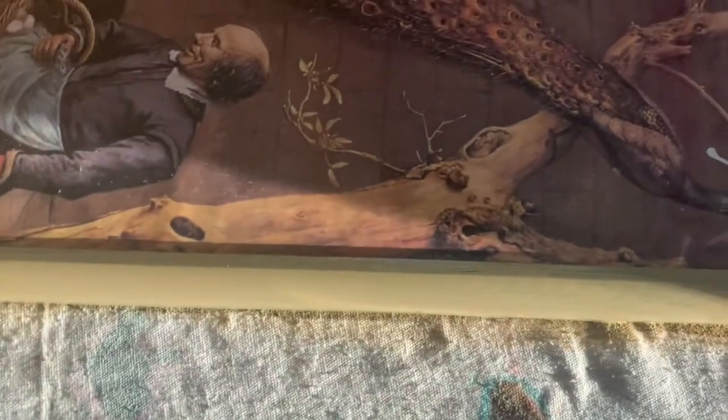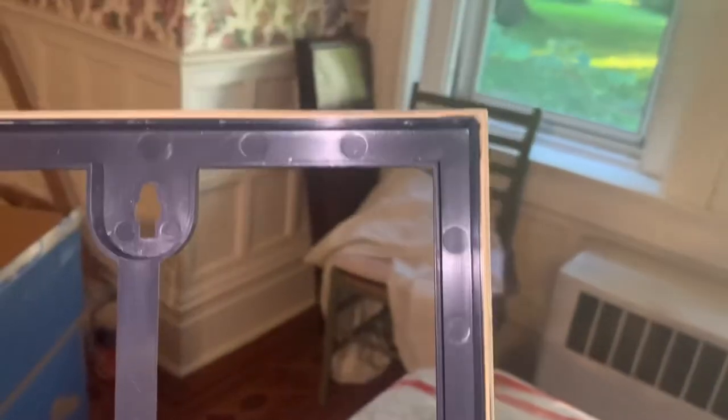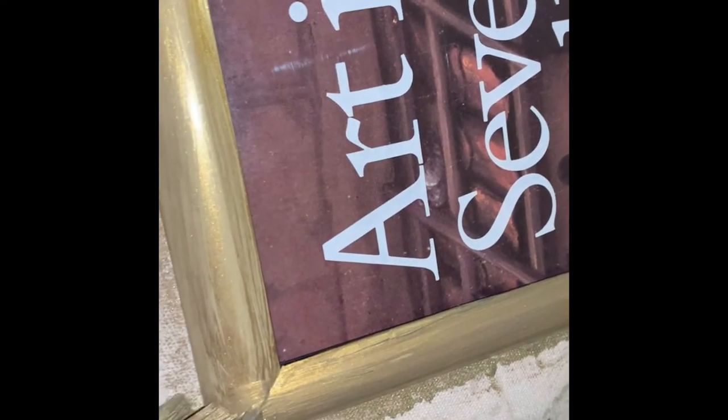I didn't get any drips on my glass. I used a two-inch Purdy angled brush and I was able to stay on that edge and avoid getting on the plastic altogether — but I had a rag here just in case. This is how it looks after one coat of the driftwood base coat. It sticks better to this plastic because it's not as shiny. I'm not even going to go over it a second time — this will be good enough. I'm trying to use just a corner of my brush so I don't get the plastic.